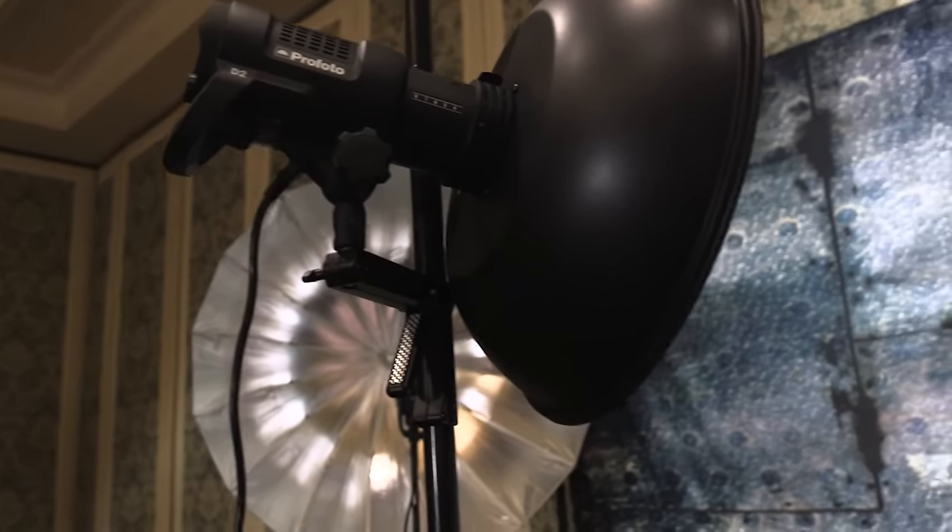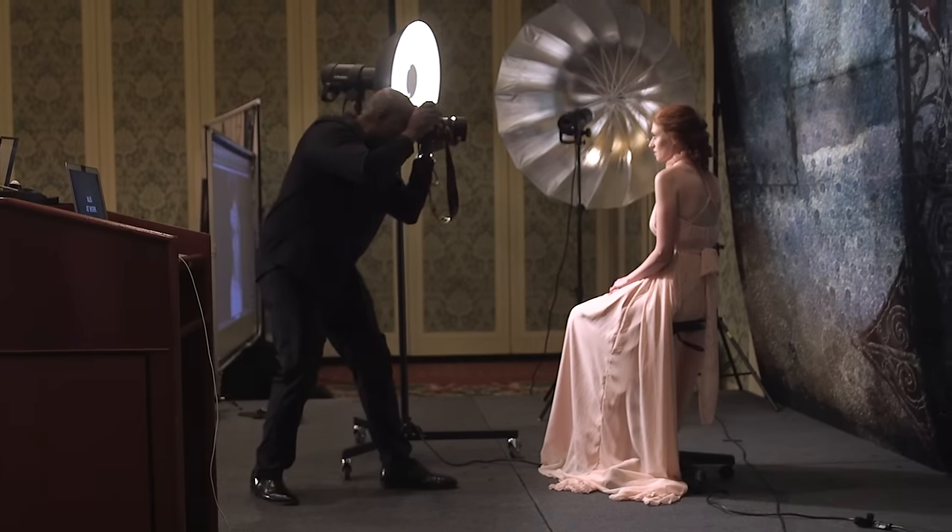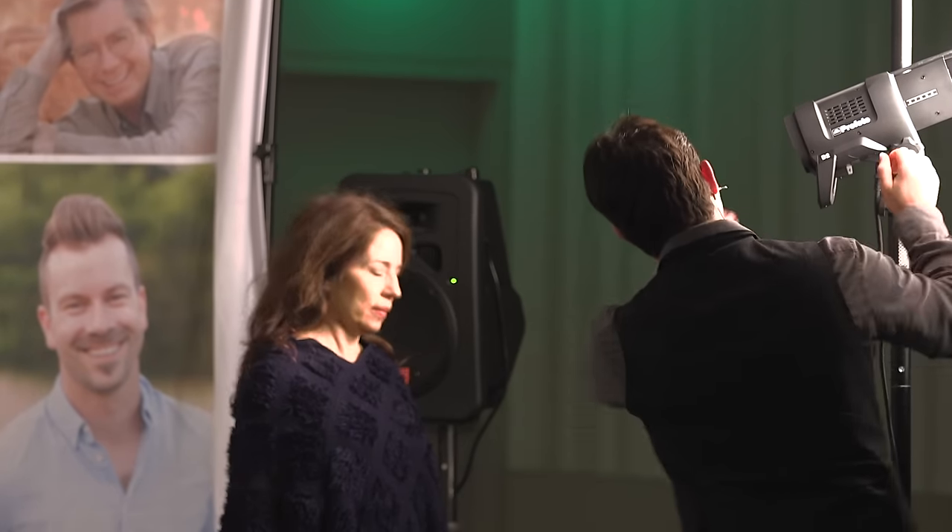Why do I use Profoto strobes? Why do I love them so much? I can use this light anywhere. Get a little closer — I bring my Profoto V1. Basically they work incredibly well. And if you know anything about me, I'm a big lighting person.